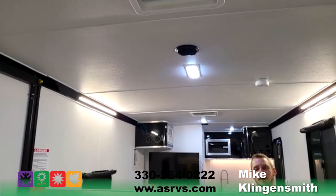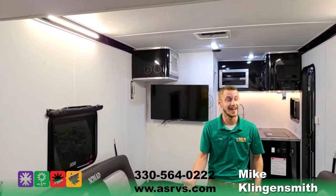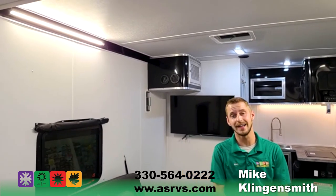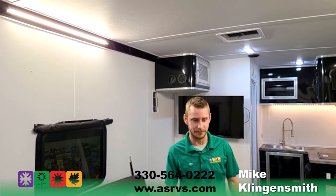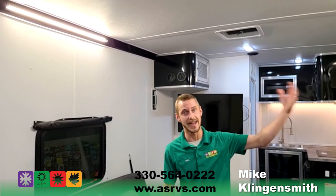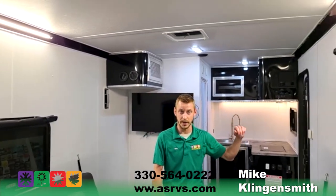All LED lights inside and outside — so all your marker lights. You do have a white LED strip lighting under your awning outside. This 22FK does have a 15-foot power awning — hold a button and it comes out eight feet. You have a nice LED white strip light under that awning to really light up your exterior, which we can show you at the end as well.